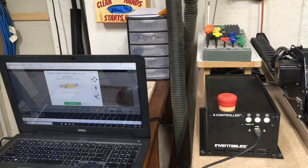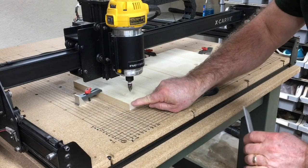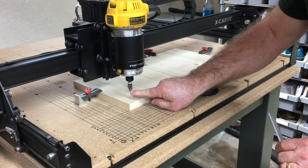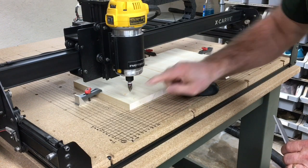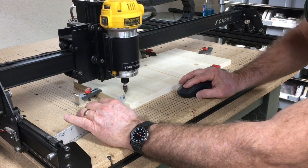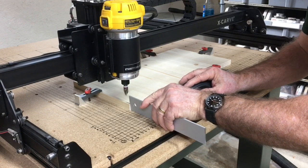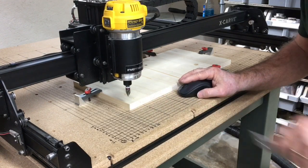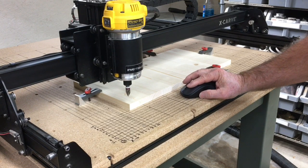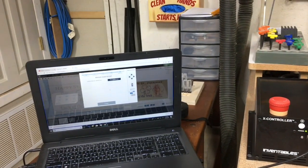Now that the Z probe is put away, I'm going to check that off. Now we're going to set the XY axis — I just use a little square and bring the point of the bit right over to the zero point. I'm going to jog the machine over a little bit more and then come down. And there we have it. With that set, I can check that off. The last thing on the checklist is asking for the spindle to be turned on, so I'm going to turn that on and we'll be able to start to carve.